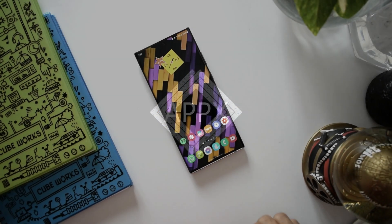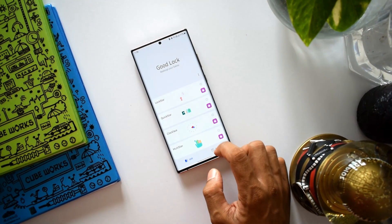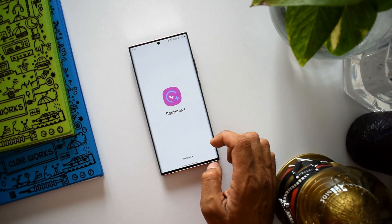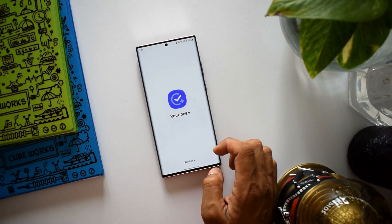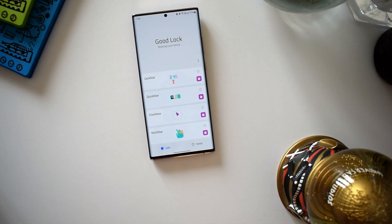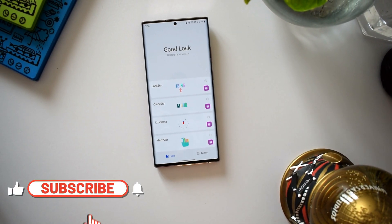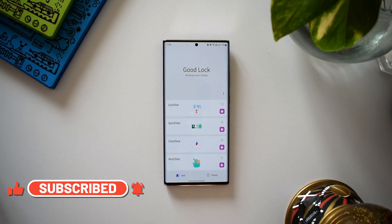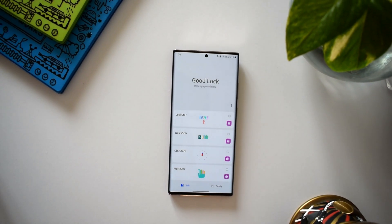What's up guys, welcome to Apex. Thanks for tuning in today. I've got very exciting content for you. We have received an all-new module on Good Lock application called Routine Plus. There was an update received on Good Lock a few days back which did mention about this particular upcoming module. This is again a very useful module which has been added on Good Lock, so without wasting any more time let's go ahead and take a look at it.